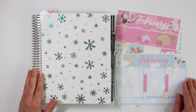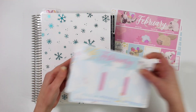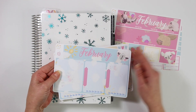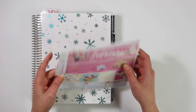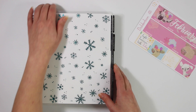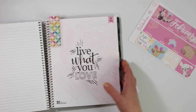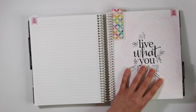Hey guys, it's Bonnie from Boulder Bond. Welcome back. Today I'm going to be setting up my February month at a view and my February notes kit in my Erin Condren life planner. I grabbed the brand new Llama Love collection that just came out — I am so excited. These llamas are so stinking cute.